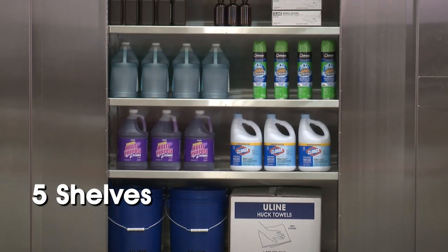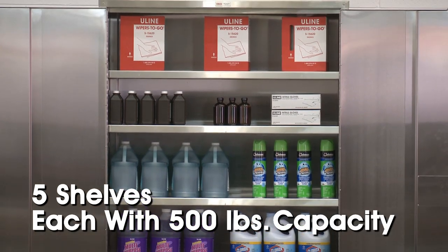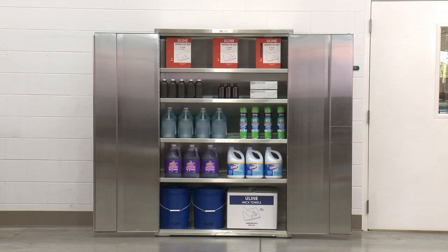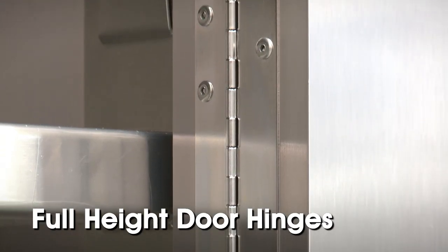Five shelves — four adjustable in three and a half inch increments — each with a 500 pound capacity, provide convenient storage of items of any size, and the full height door hinges add rigid durability.